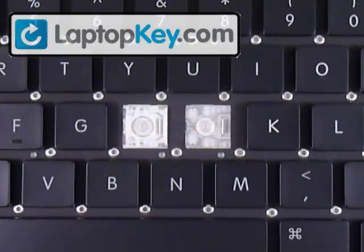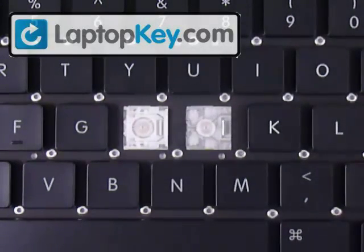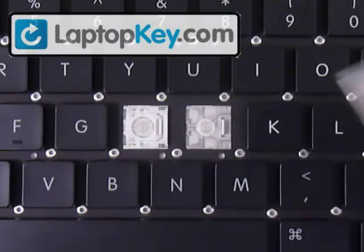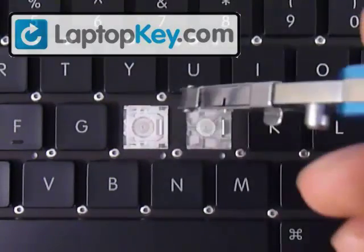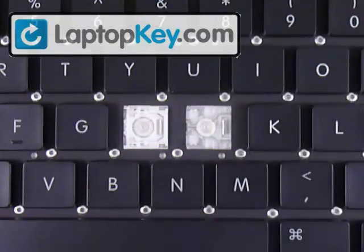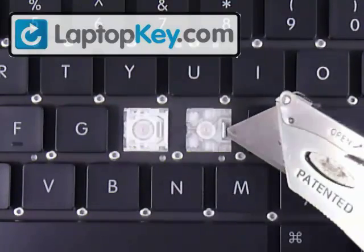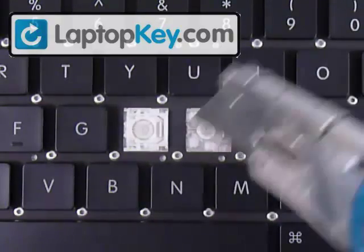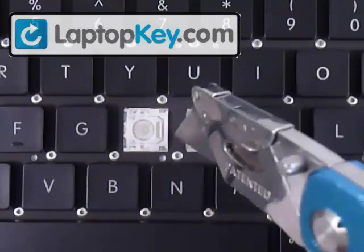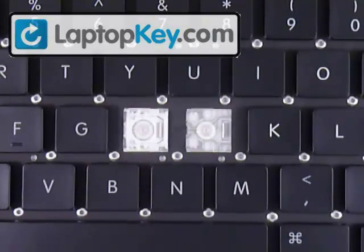We're going to show you how to install your key onto your keyboard. We're going to start by looking at the metal plates or hooks that are on the keyboard. You can see at the top and bottom side of the key there are two small hooks. There's a larger one over here to the right, but make sure to look at your key because sometimes the single large hook can be on the other side, or maybe even top or bottom. The position of those metal hooks determines the position for these pieces.